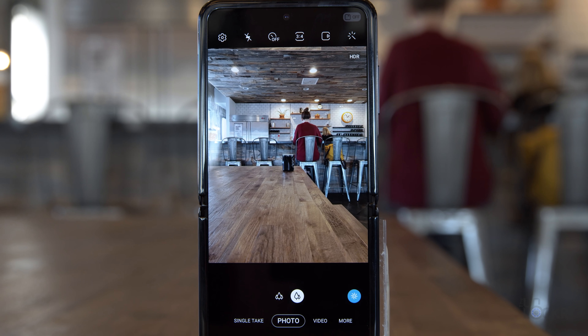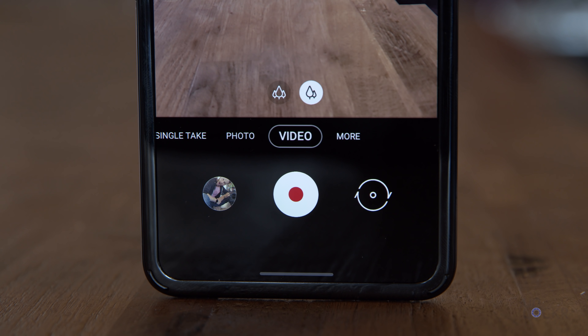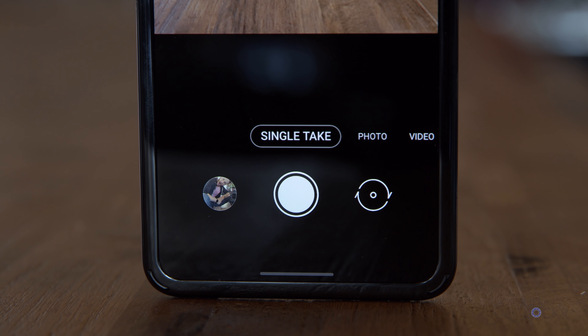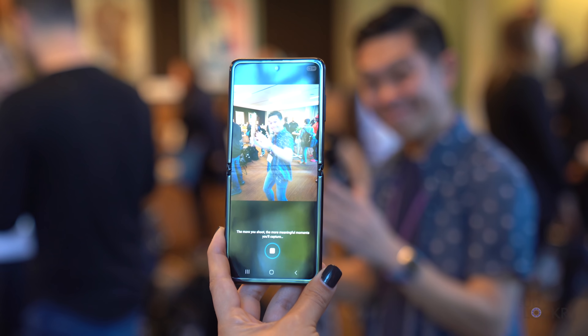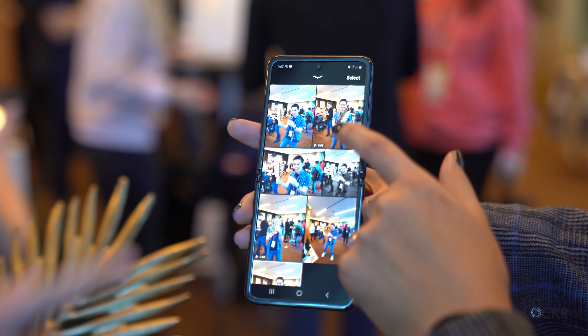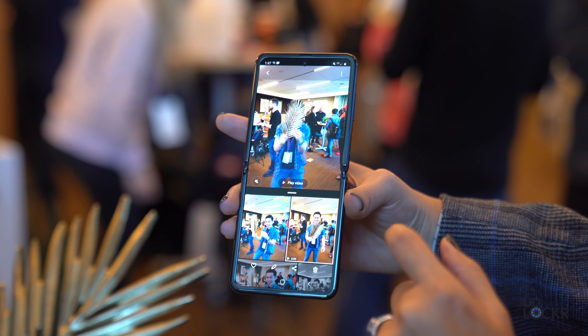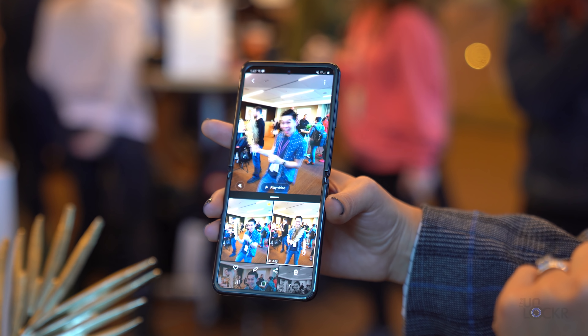Diving into the camera modes, we have the normal photo mode. We also have video, which can shoot 4K up to 60 frames per second. There's a new mode called Single Take, which is also on the new S20 series. Basically you push the button and it records for 10 seconds. After that, it will try to create a collection of photos, videos, boomerangs, and time lapses, and put it all automatically in your gallery from those 10 seconds.